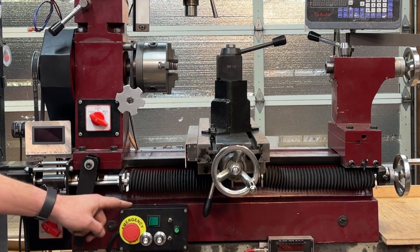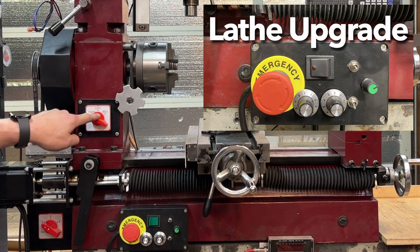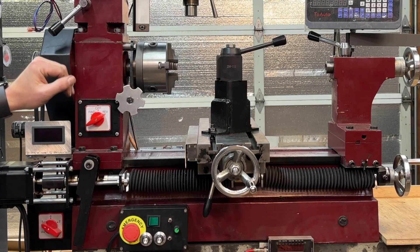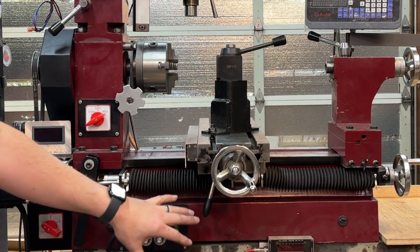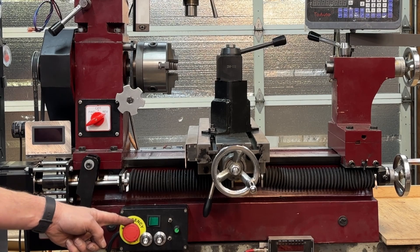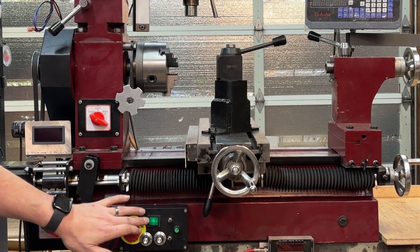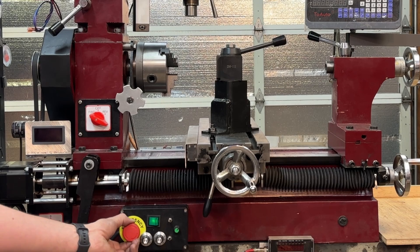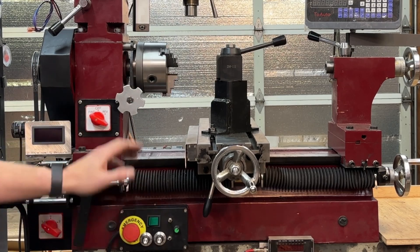I've shown you several controls on this box — this is my master power box. When I originally got this machine, there was one switch right here with forward, off, and reverse. That was all the controls — no safety stop, no variable speed, no master power, no autonomous ELS controls. So I put together this entire box so that I have all the controls easily accessible. This emergency stop — any machining equipment should come with something like this. With the machine on, you push that button and everything stops. You don't have to find a switch and flip it — you can just smack the mushroom and everything comes to a stop. The treadmill motor was probably the single biggest upgrade I made to this machine.